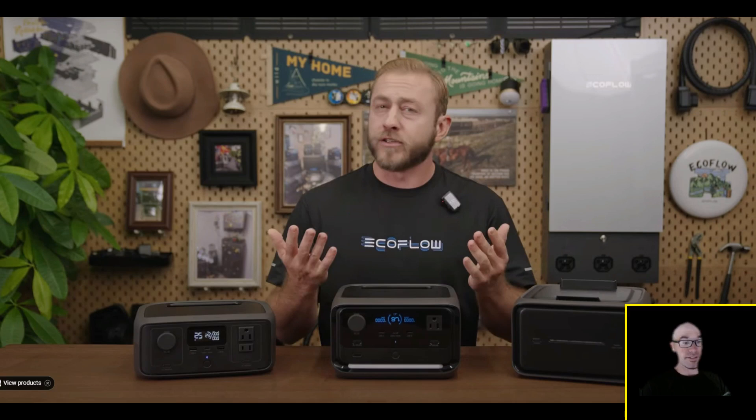This new Plus model has so many upgrades: it's got the actual fast-switching UPS, the LED light on the unit, a bit more capacity, more AC outlets, twice the solar input, and the ability to hook up expansion batteries. To me it's a no-brainer to get the Plus model. The only reason to consider the regular River 3 is if size and weight is your primary concern.